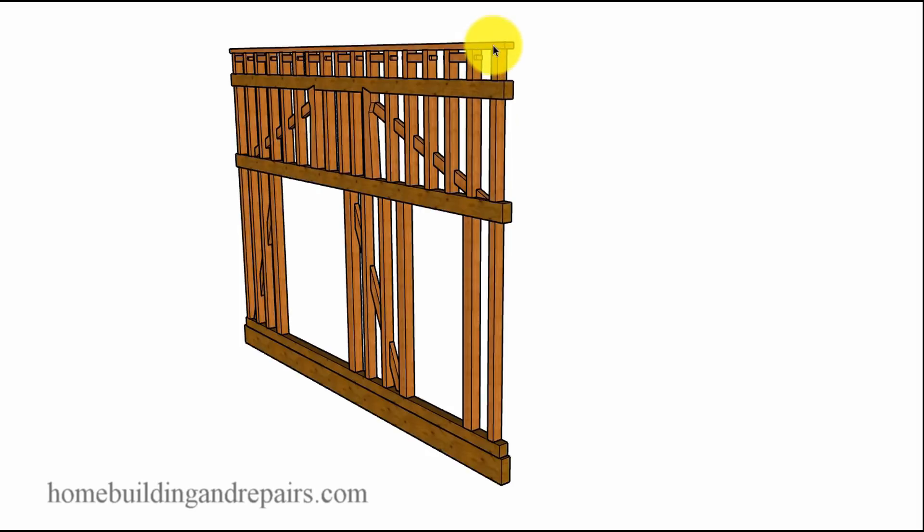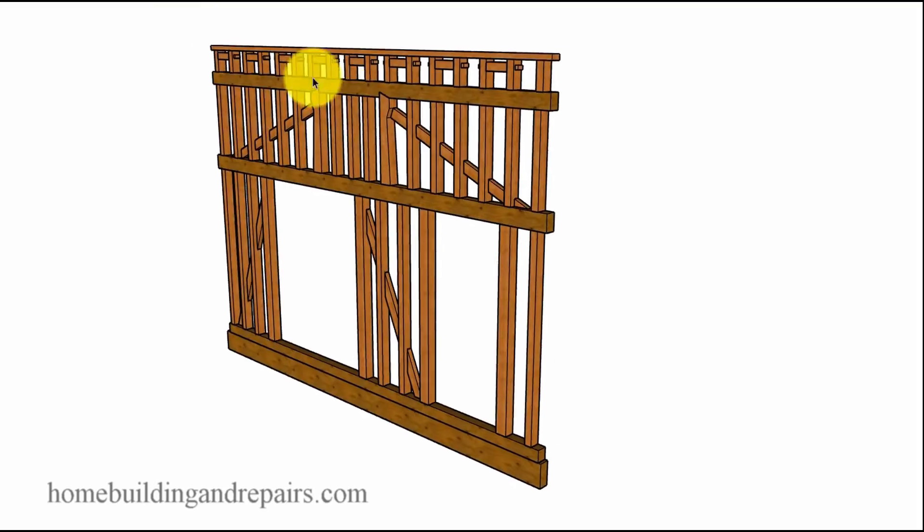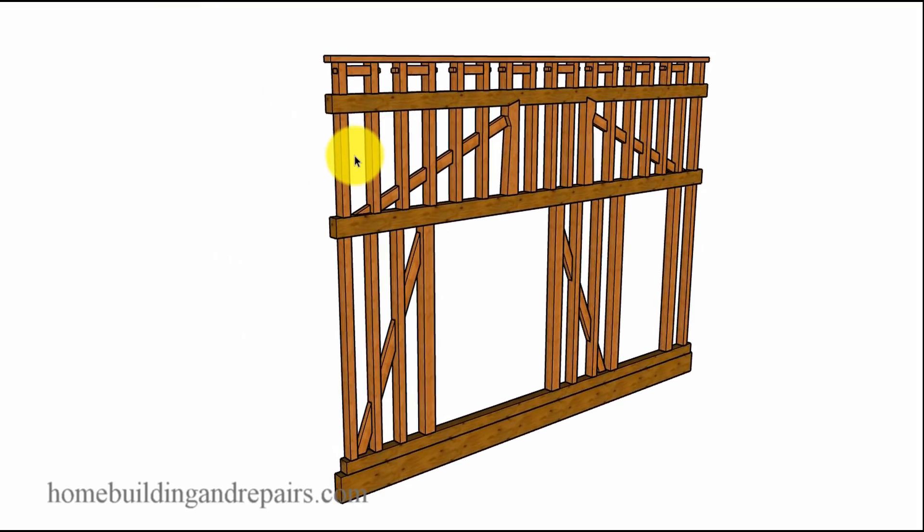If you think about it, this beam should have been raised up if the rafters were going to be sitting on top of it — that wouldn't have made much sense. Again, I'm just guessing there.